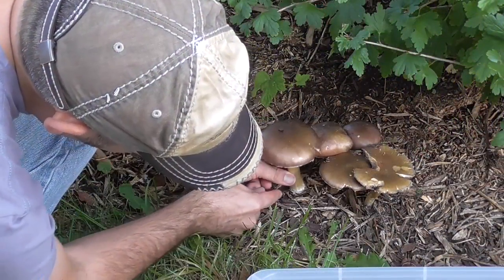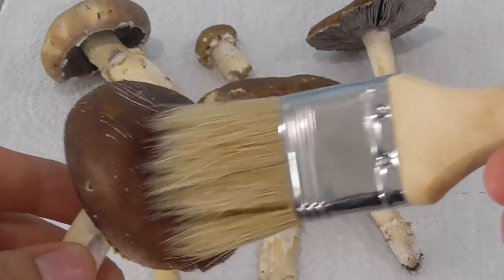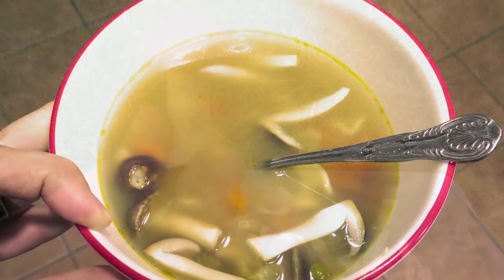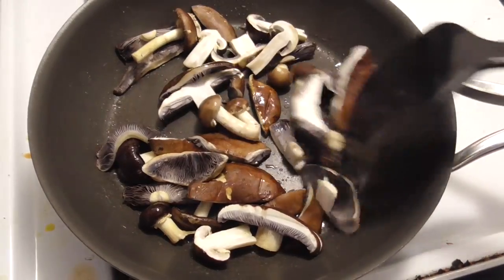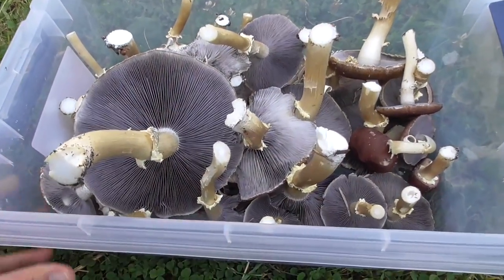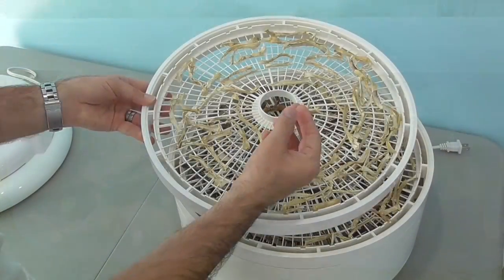I prefer to slice them at the base to avoid disturbing the mycelium. You can store them in a brown paper bag in the fridge, unwashed, for a couple of days — just dust off the dirt before cooking. We took the smaller buttons and added them to a homemade chicken noodle soup. You can sauté these too, of course, or the caps could be stuffed. I had too many though, so I dehydrated my extras, including the stems.